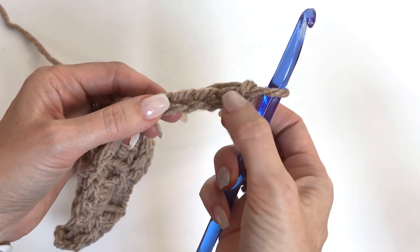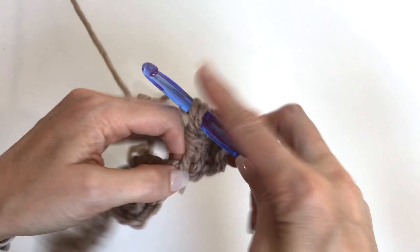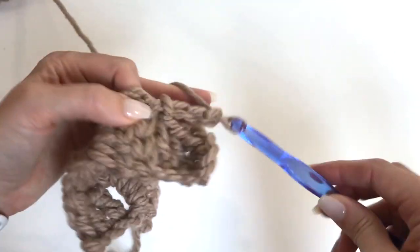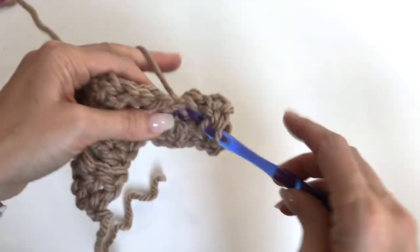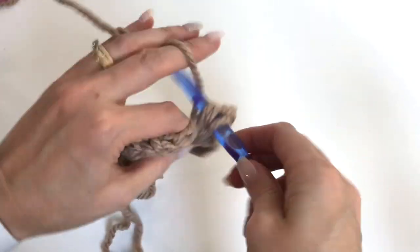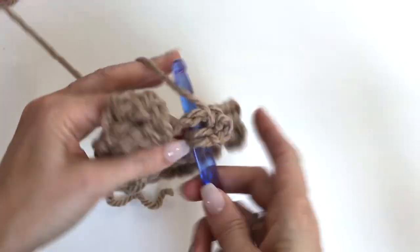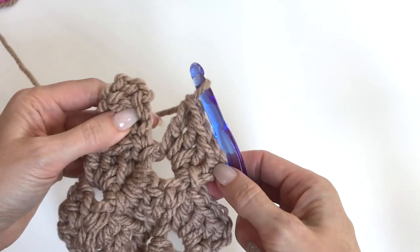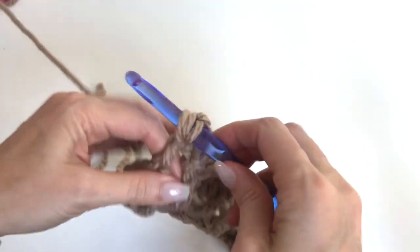Double crochet in the fourth chain, and in the next, and in the next — so we've made three doubles. We flip our work, slip stitch in the chain three, and chain three. Work our three double crochets: one, two, three. Slip stitch, chain three, work three doubles. Up in the top here is our final one — we're going to slip stitch and chain three and work three doubles.